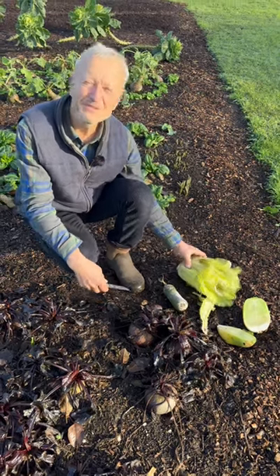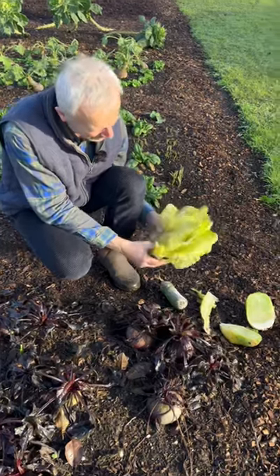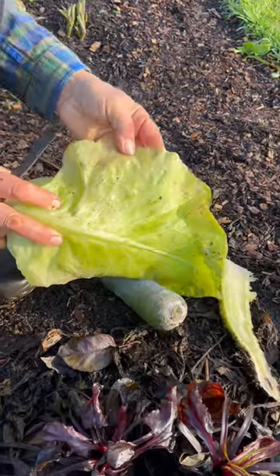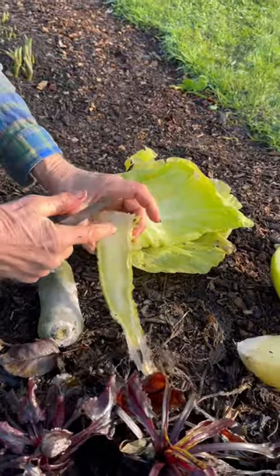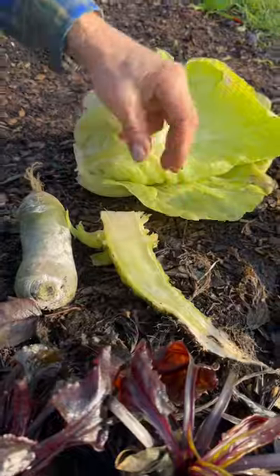Frost damage - how do you know something is frost damage? We've had minus nine centigrade here and these cabbages looked all right at first, but now I can see the leaves are going glassy a bit. That's a classic sign, that hollow look almost. And there's the stalk of the cabbage as well - that should all be even pale white or creamy.